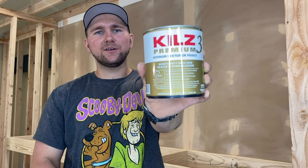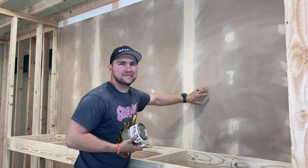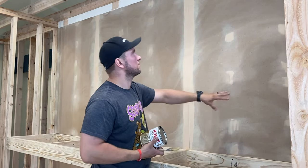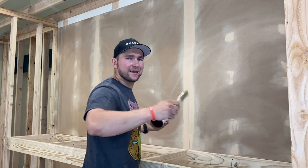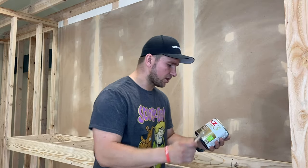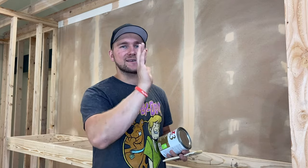Alright, so we got everything sanded. Now we're going to use this Kiehl's primer — this is like a heavy duty primer. I was sanding more than just my spots because I want the whole thing to have a little bit of that textured surface so that the primer can stick to it and then the chalk paint can stick to it. We're going to put this primer on and then you'll see me sanding it really lightly as well just to make it a little smoother.